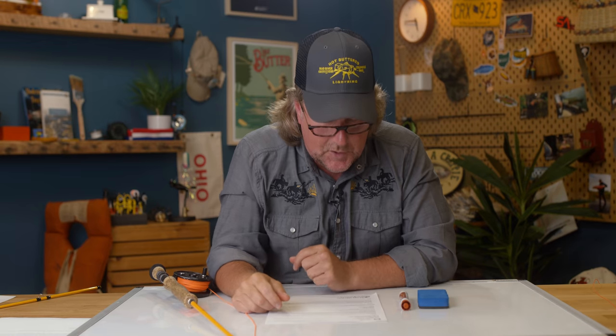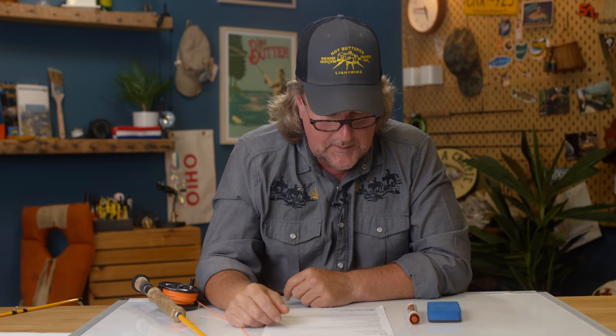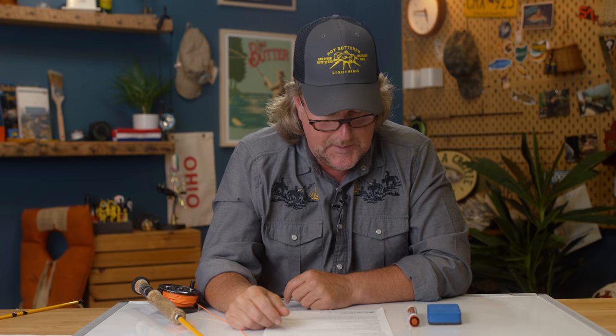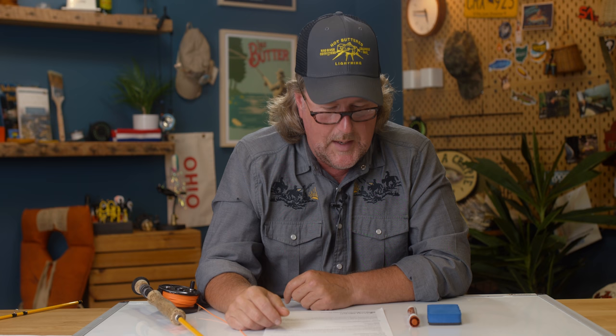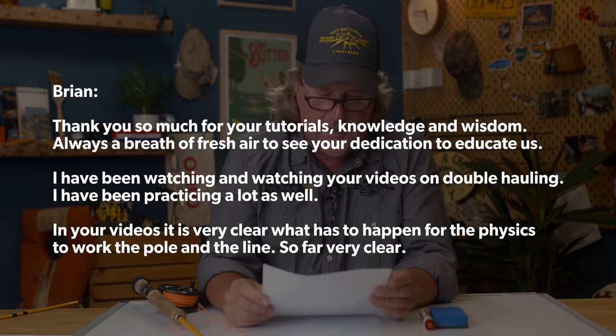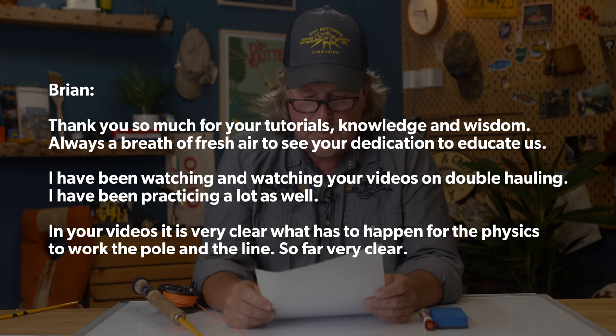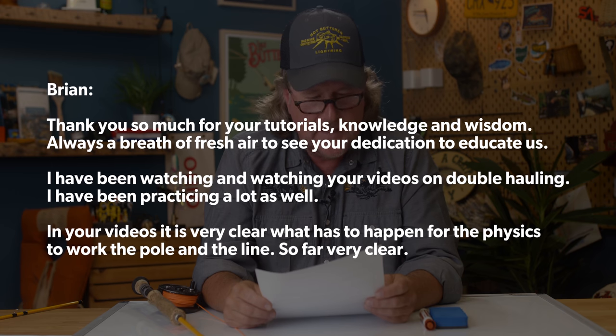Sergio Murillo — I apologize if I pronounced that wrong, at least it's not German like in our last Q&A episode — is from Pueblo, Colorado. Sergio says: Brian, thank you so much for your tutorials, knowledge, and wisdom. Always a breath of fresh air to see your dedication to educate us. Well Sergio, I appreciate that. We love what we do and we're glad that it shows.